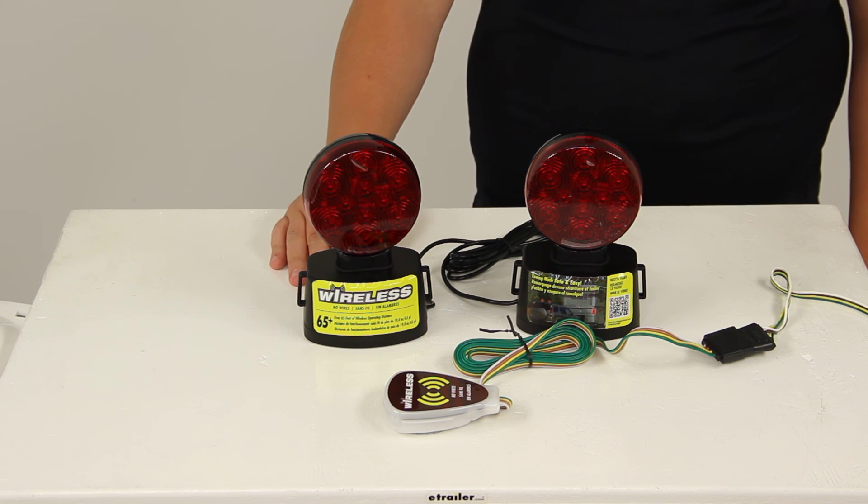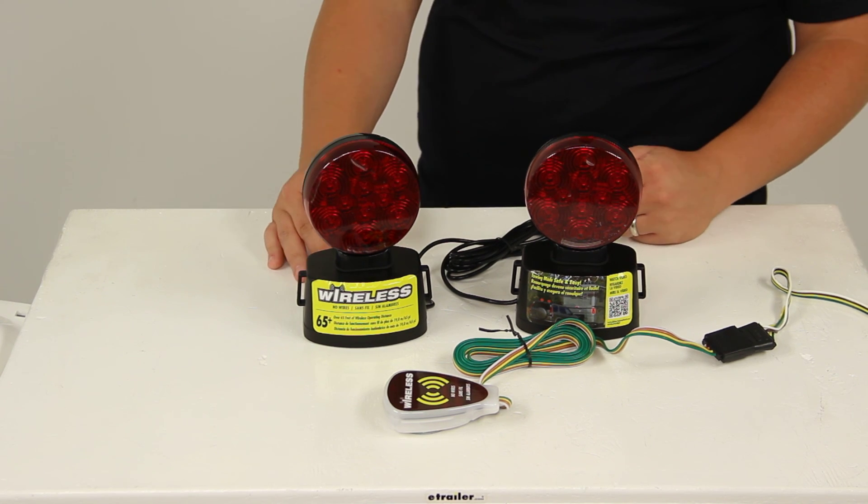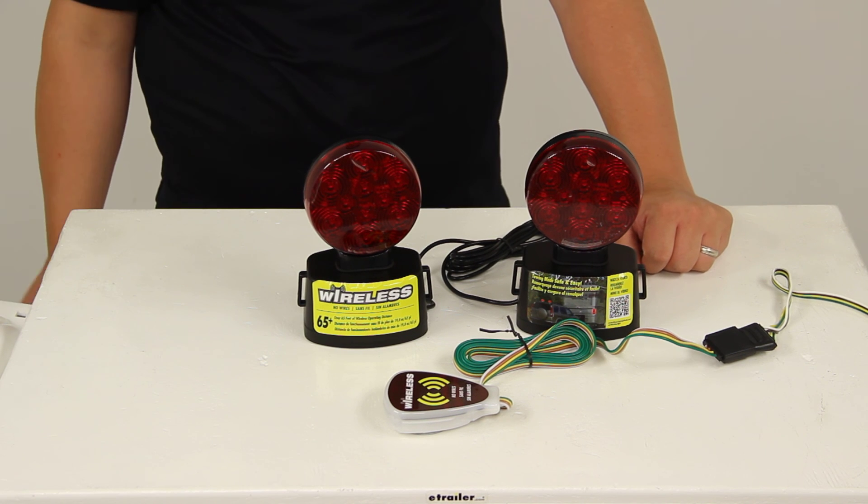That's going to do it for today's review of part number C6304. These are the Blazer magnetic tow lights with the red LEDs.